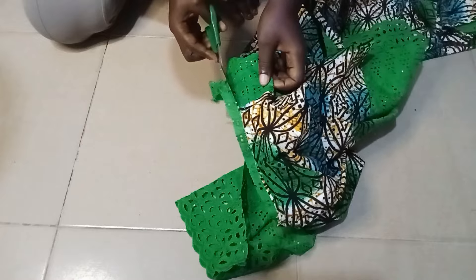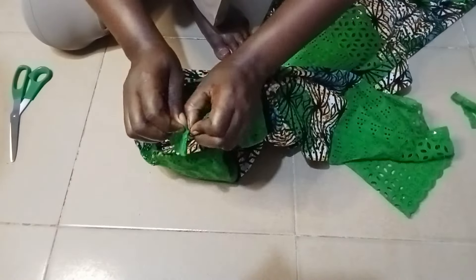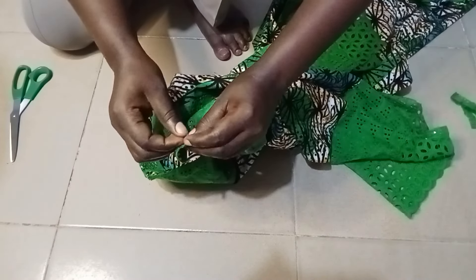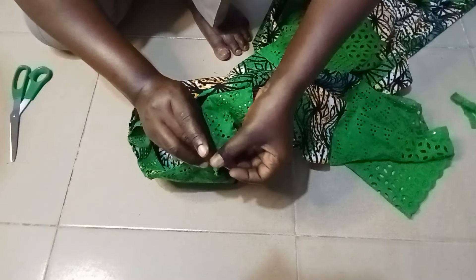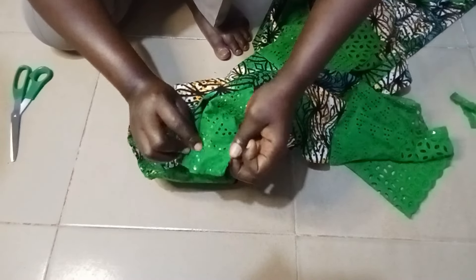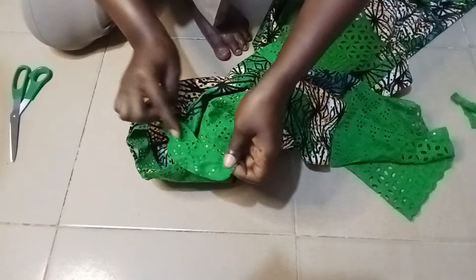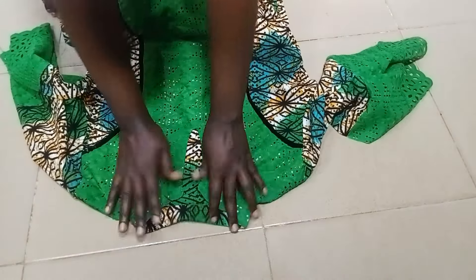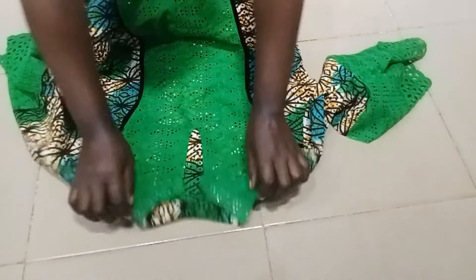I'm going to trim out the excess, leaving about a quarter of an inch to sew it inward to make it look neat. The remaining excess up to the point you sewed it — just tuck it in and stitch it right there, just a little on top, to make it look neat. This is what we got after sewing. Go ahead and iron it, and that's all.